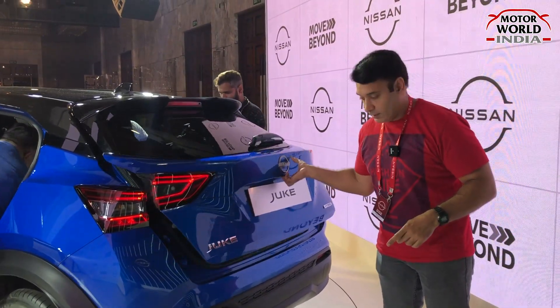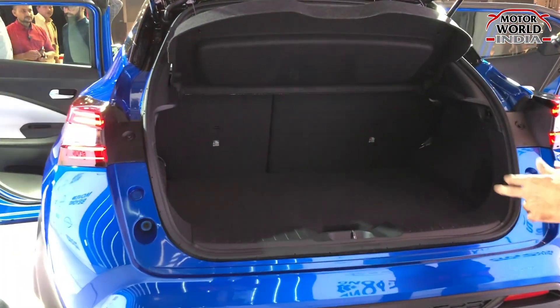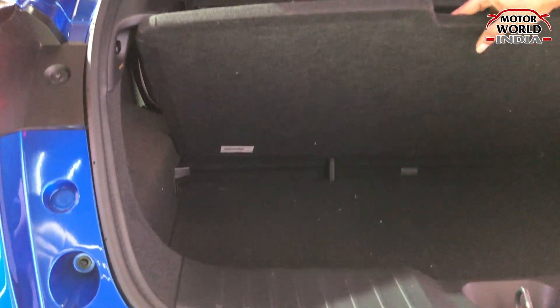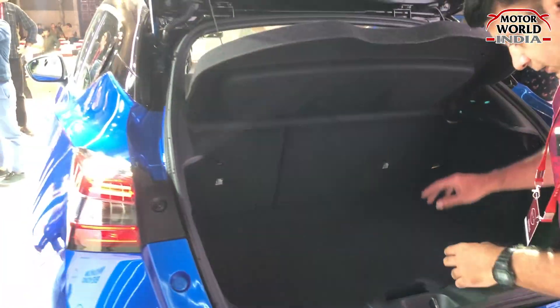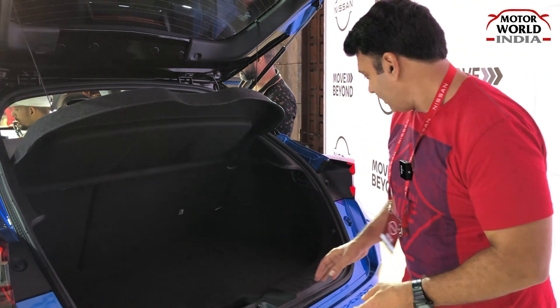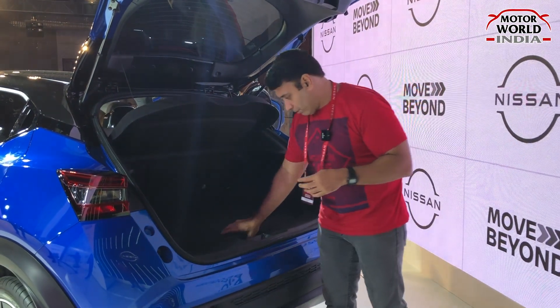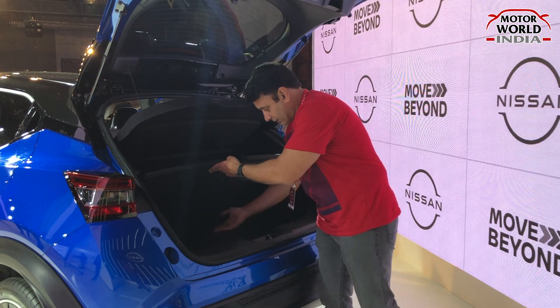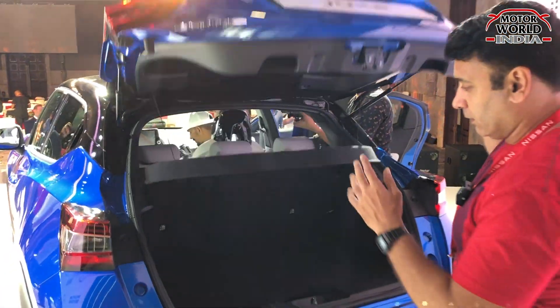This is the Nissan Juke boot. You can get a hidden compartment here under the boot floor tray, useful for storing things you need to keep out of sight. Since all these cars are hybrids, the battery is likely placed here, which is why the boot floor has come up slightly. To compensate, they have added an extra parcel tray, as is common in all hybrids. So this is the Juke boot area.